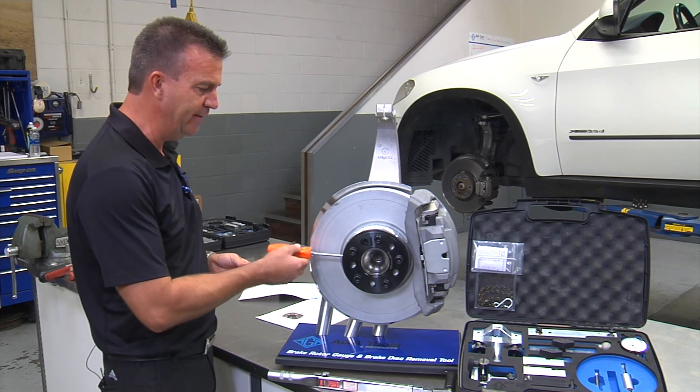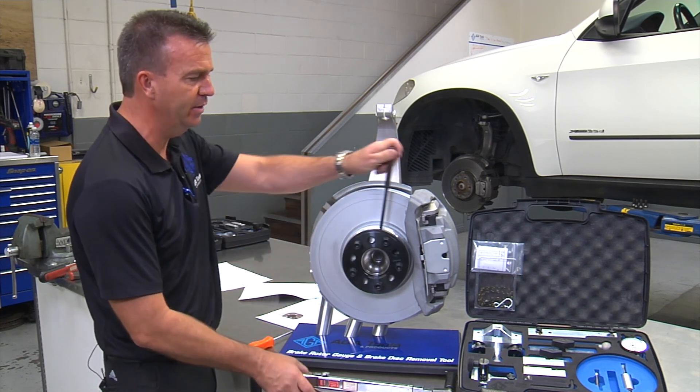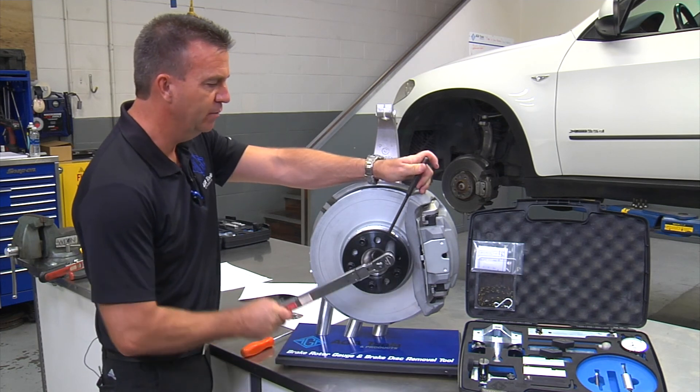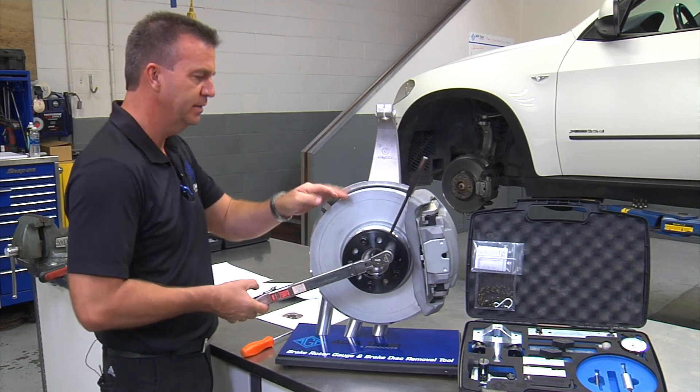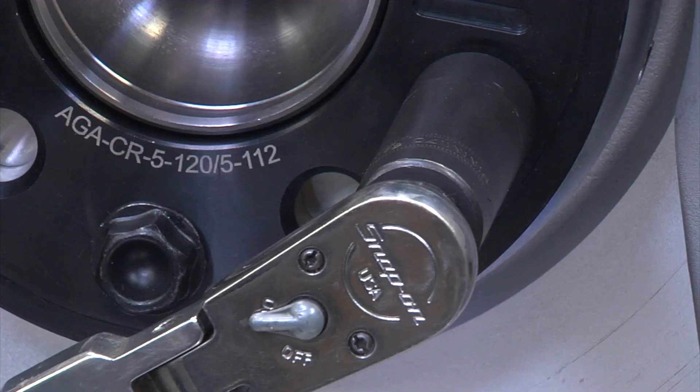You can insert a screwdriver or punch into the compression ring outer diameter to torque the wheel to 70 Nm or 50 ft-lbs, as required.